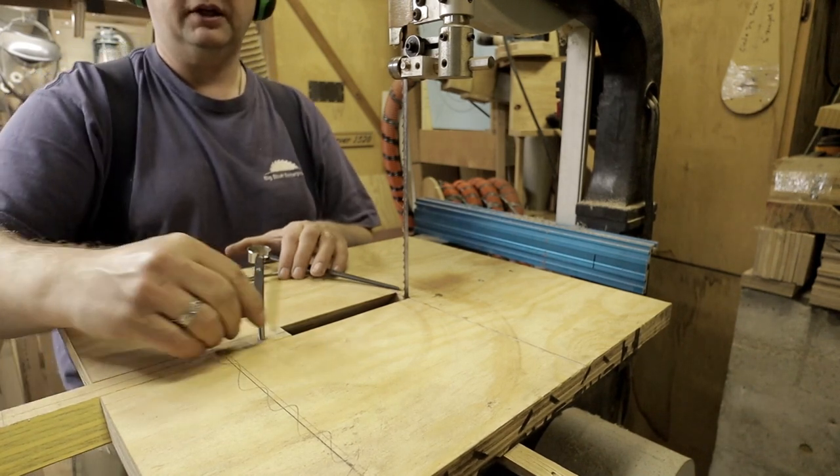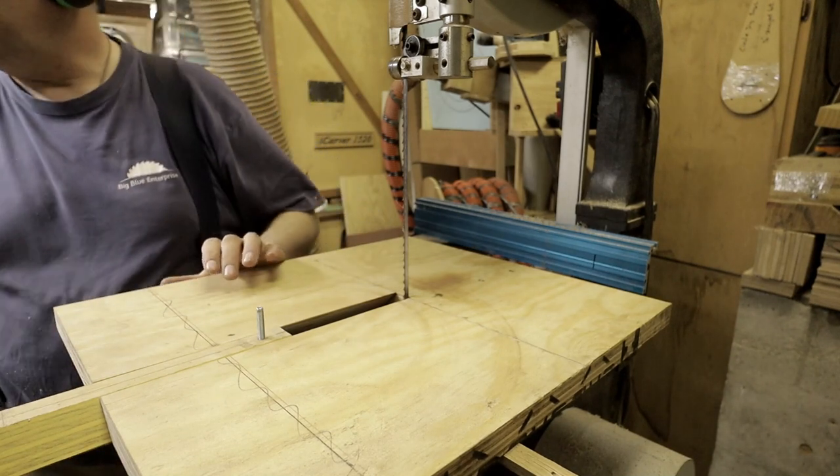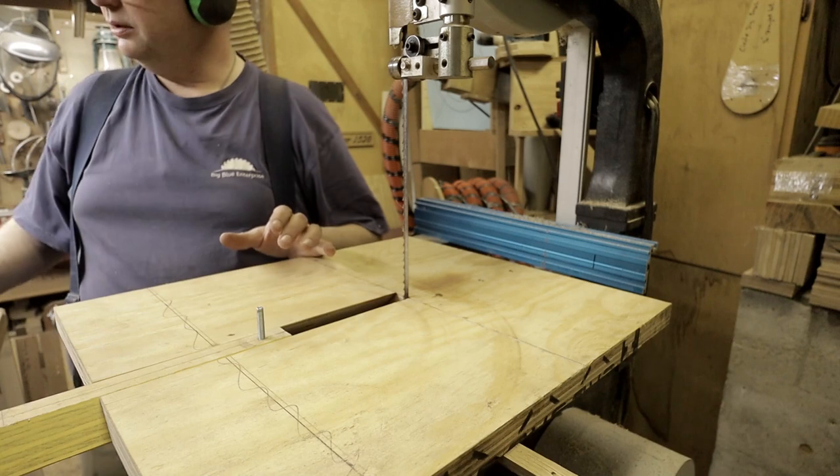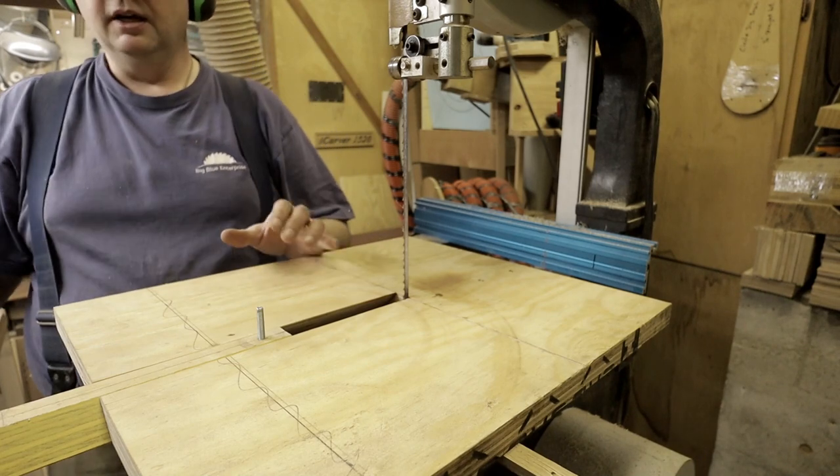It's a bolt, I guess, and I've got a hole that's drilled in the middle of my blank that's six and a half millimeters — leave a little bit of space, but not too much.